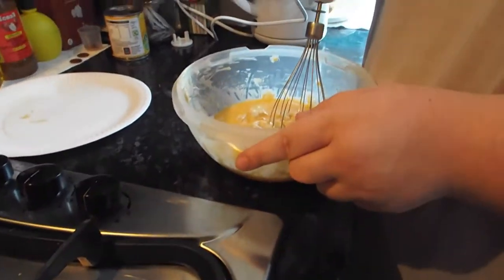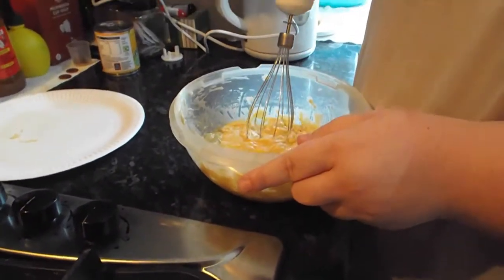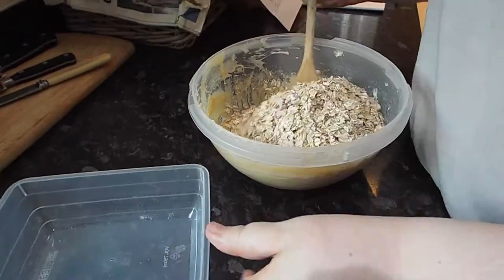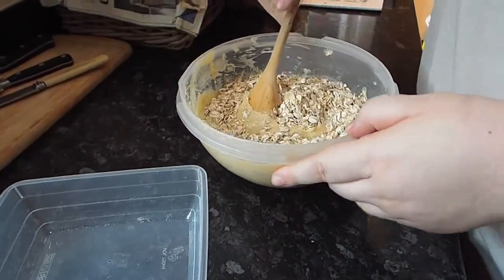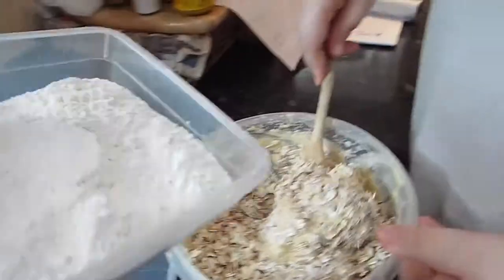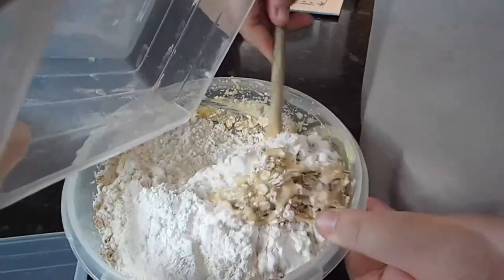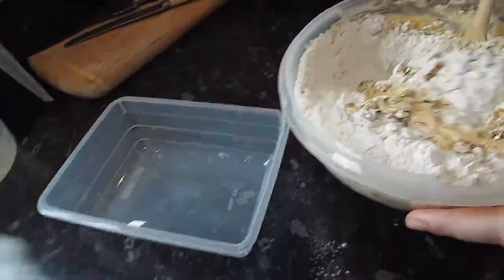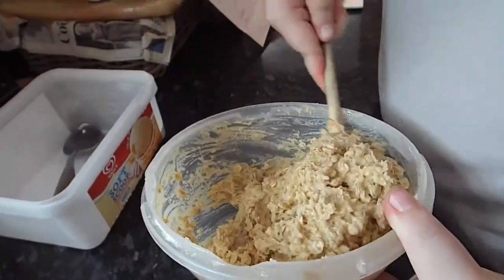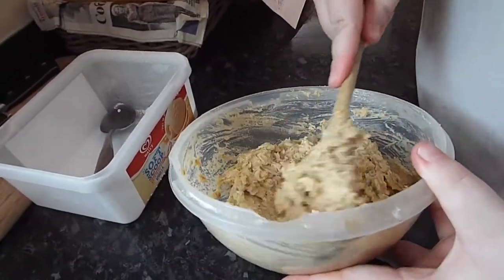I'm going to try something here that might go horribly wrong — slow speed and gently in. Keep going, foldy foldy — the magic hand from the side tips the flour in. And this is magically supposed to make a dough, and like magic, it turns into dough.